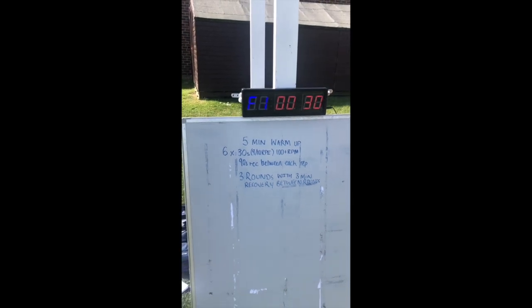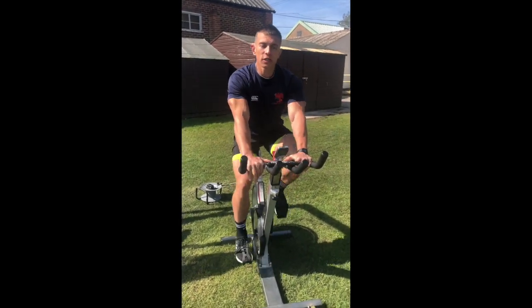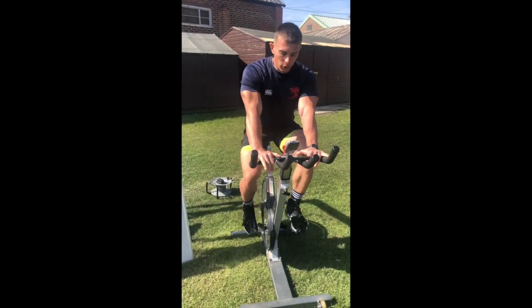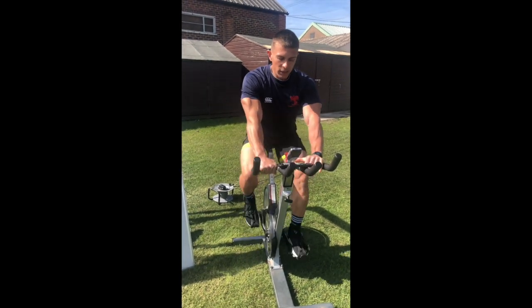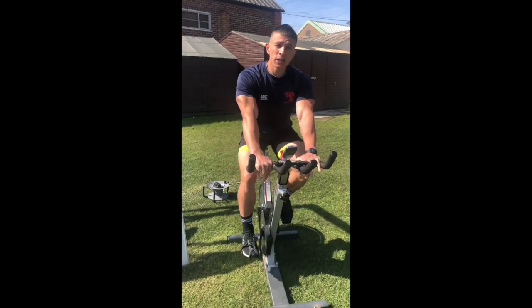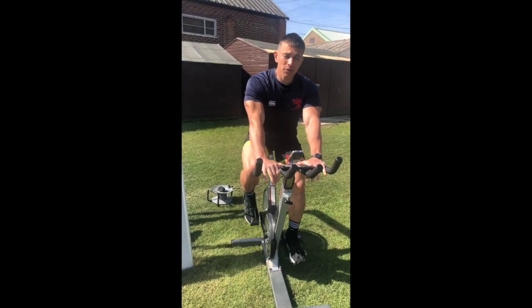I'm just up to nearly my second minute of my warm-up. Make sure you've adjusted your saddle so as you stand next to it, it's about hip height. Make sure you're nice and comfortable, get your water bottle, and make sure you're ready to go for the session. It's going to be a tough one today — that heart rate is going to jump pretty quickly on those sprints because you're working at that 9 out of 10.